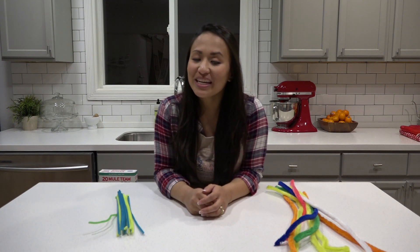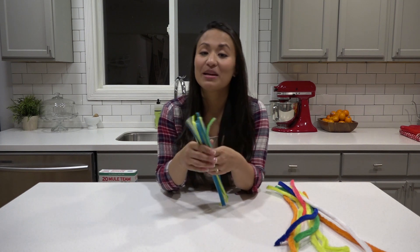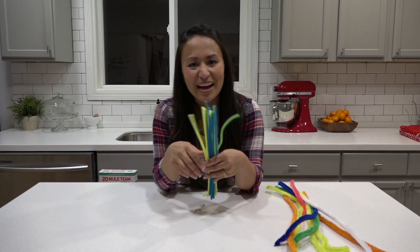In order to grow our crystals we're going to need something for the crystals to grow on, so grab your pipe cleaners and start making any shapes you can imagine. Just have a lot of fun with it, let's try it out.